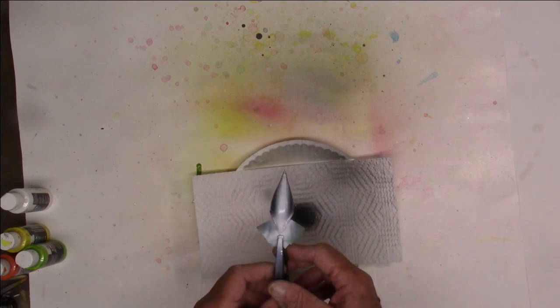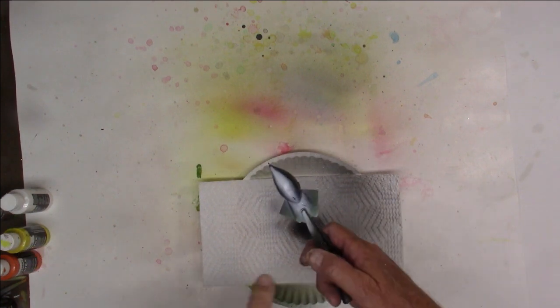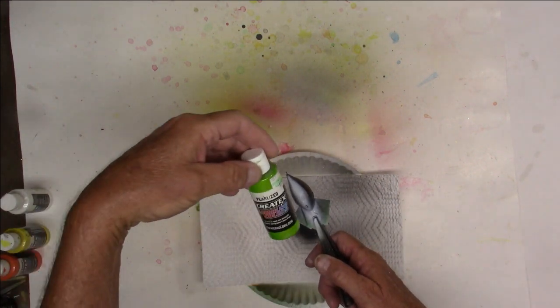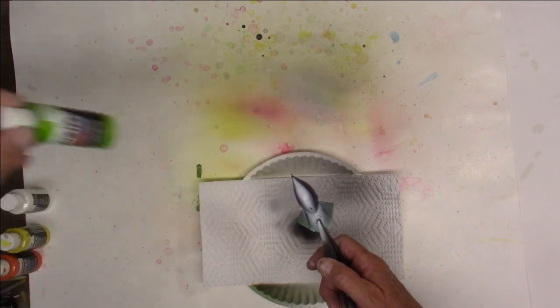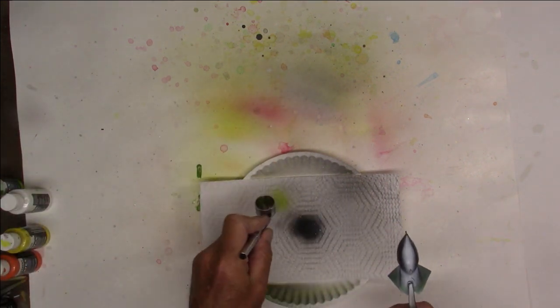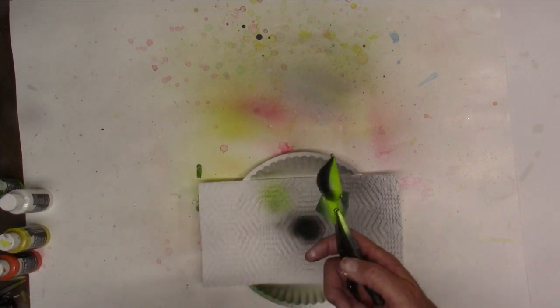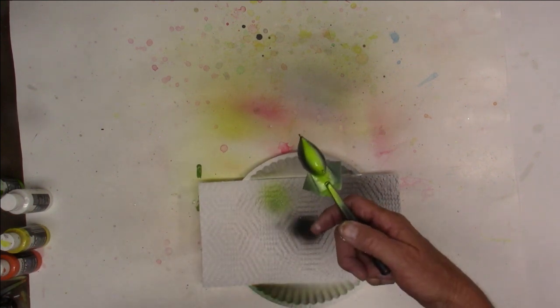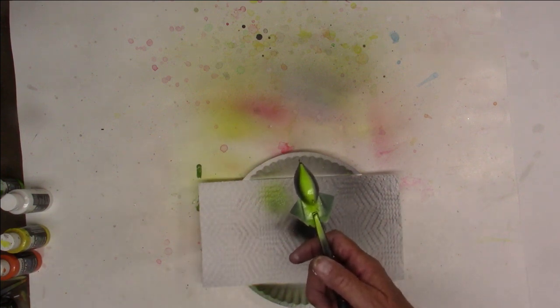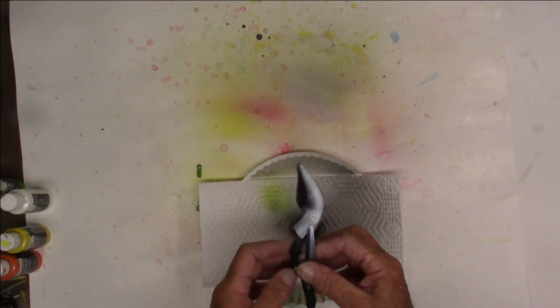We'll start with the belly. The belly was a Createx pearlized lime, so we'll shoot some lime over the belly and cover up our white. There we go — as we can see that lime comes through really well because of the white underneath.